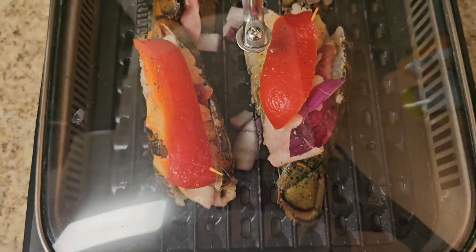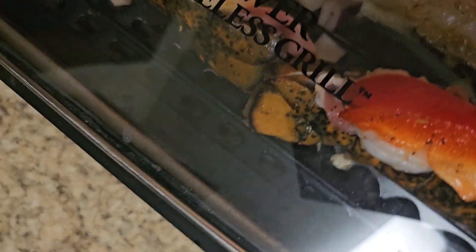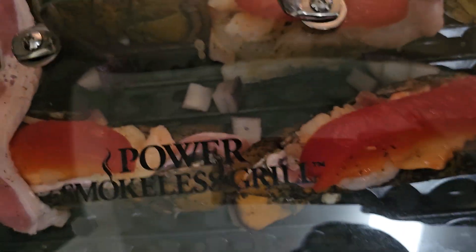It doesn't smoke. It's on high — it's on 450. No smoke. And that's what I like about the smokeless grill, you all.